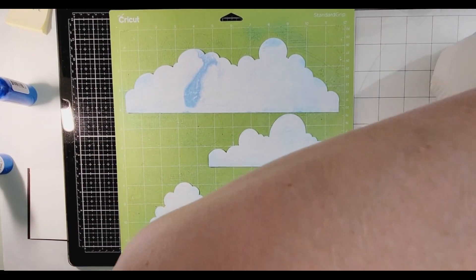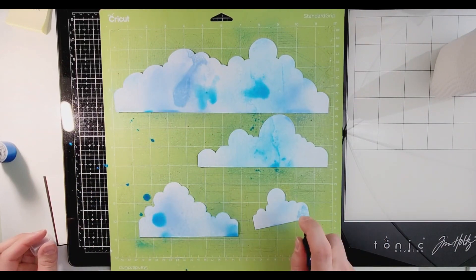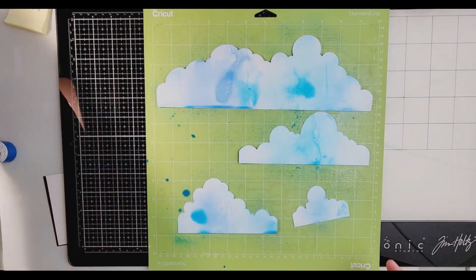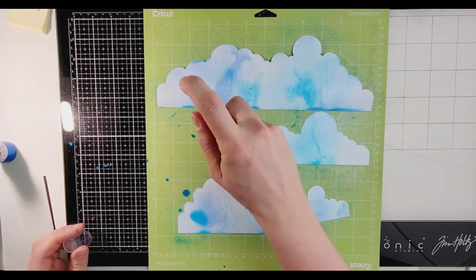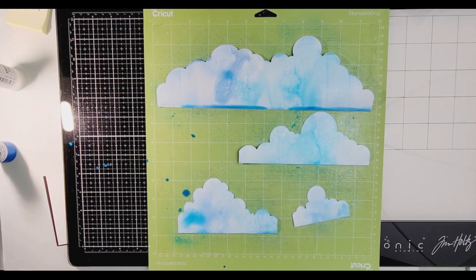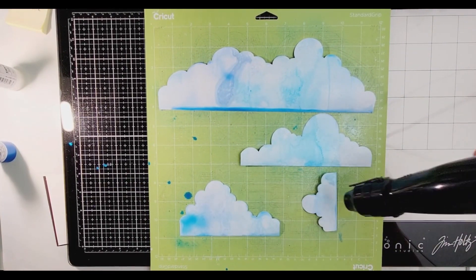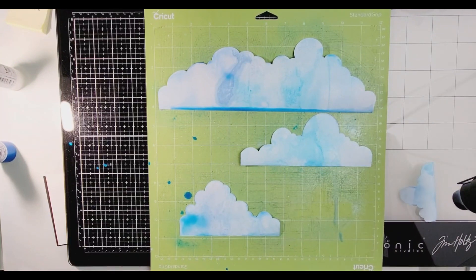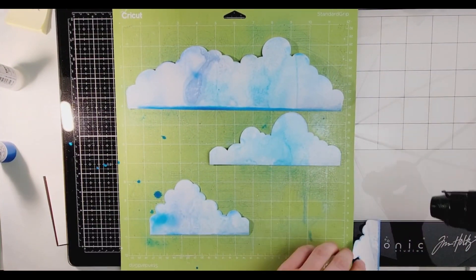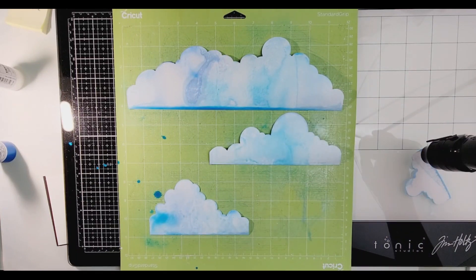I used the very thick marshmallow cardstock and did some gesso on there. As you can tell I missed a spot but I don't care — it turns out perfect in the end. I am using Snowy Man, Shimmer's Baby's Breath, and Cold as Ice — those are the two that I am using. I am drying all of these pieces off to have the colors really stick out.